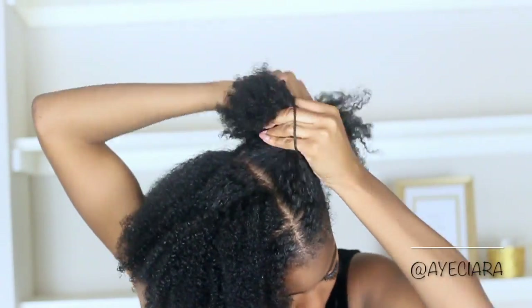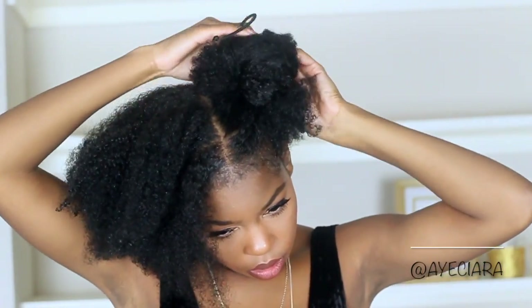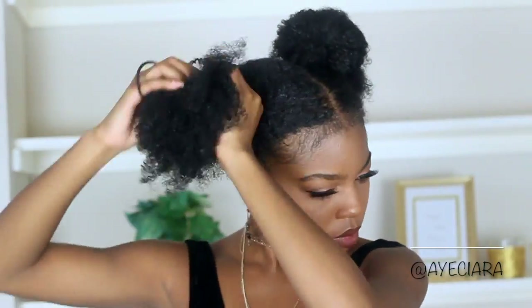For this last look, it's really really simple — I'm just gonna put two buns at the top of my hair. This is if your hair is just really frizzy and you don't have any definition, which I don't have anymore because I've been playing with my hair for this video.